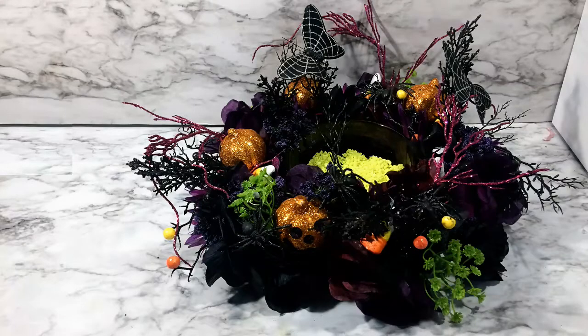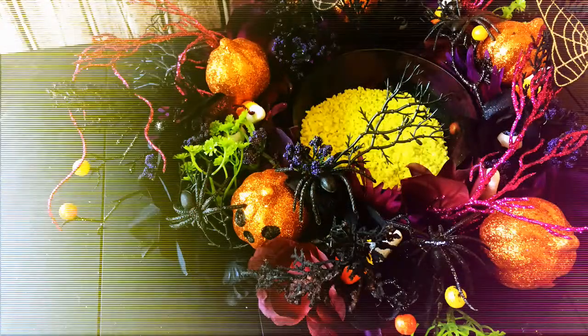Good morning everybody. How you guys doing? Hope you're feeling spooky. I know I am because it's too early for me to be awake.